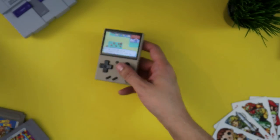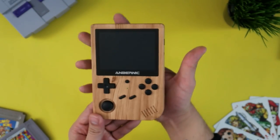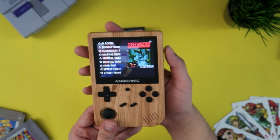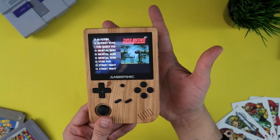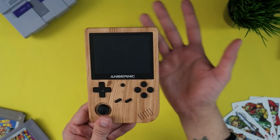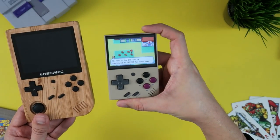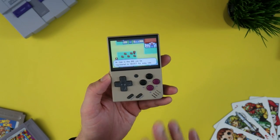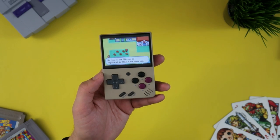Compare that to the RG351V — which again I love — but it's a little bit slower on the draw, and I always have to press it twice for it to go back to sleep. Look at that — off, on, off, on. It's little things like that that make me prefer the Miu Mini as my dedicated daily driver for emulation.